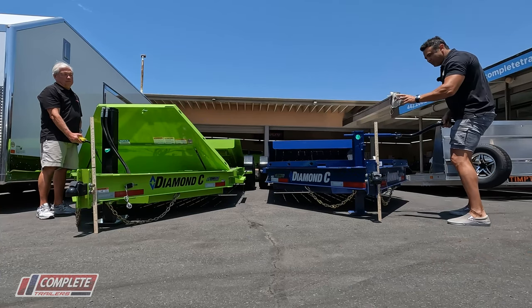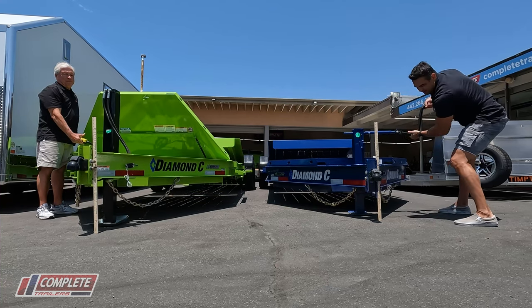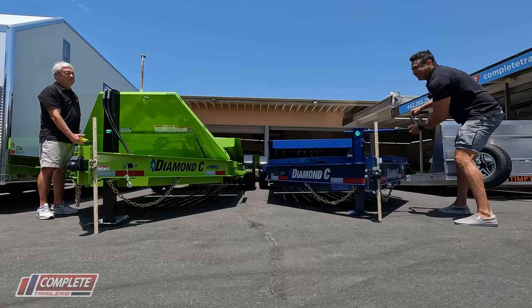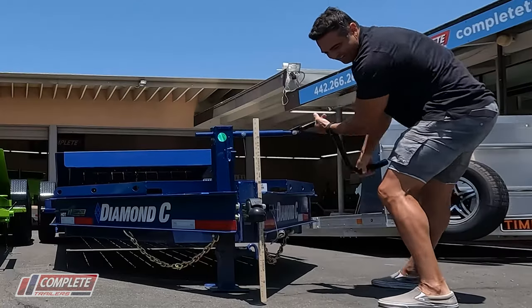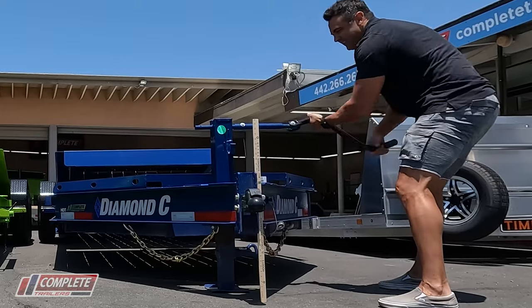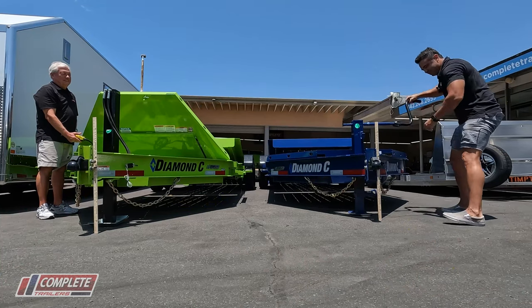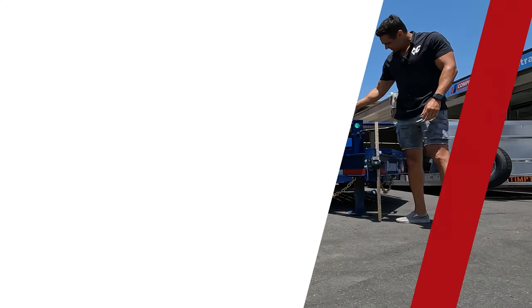One, two, three. I'm glad there's no equipment on here. Done. I'm a little out of breath. I'm glad there's no equipment on these trailers because it would take me longer and be harder to crank up.